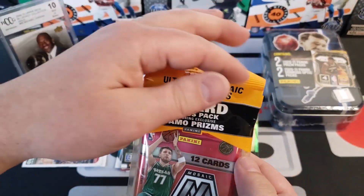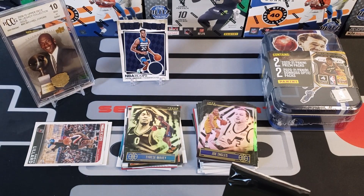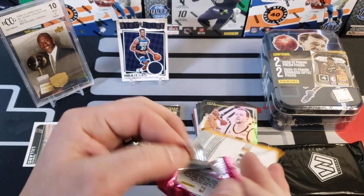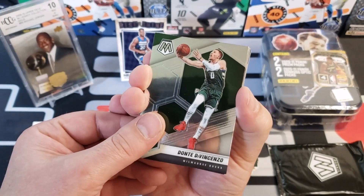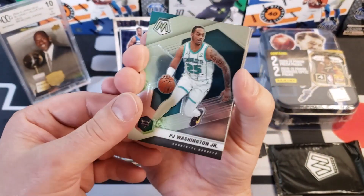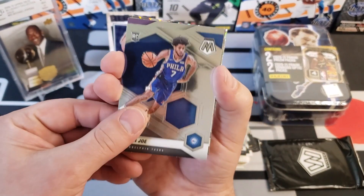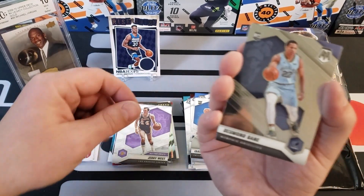Alright, this is our Mosaic pack — 2021 Mosaic. You're going to get your 12-card pack and then three camo prism mosaics. We got Donte DiVincenzo, Pascal Siakam, PJ Washington, Josh Jackson, Kevin Love, Trey Burke, Isaiah Joe — man with two first names. Jerry West — all-time great. And Desmond Bain rookie card! He's doing really good.